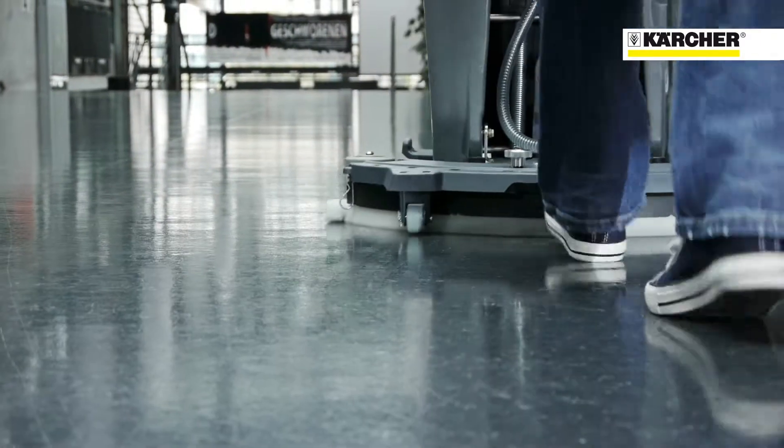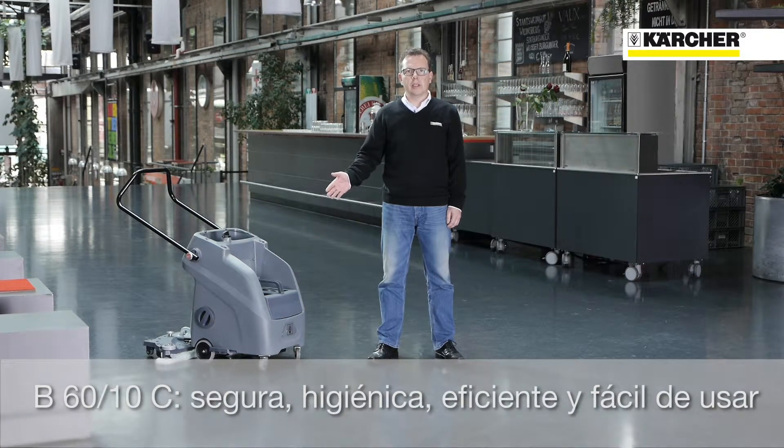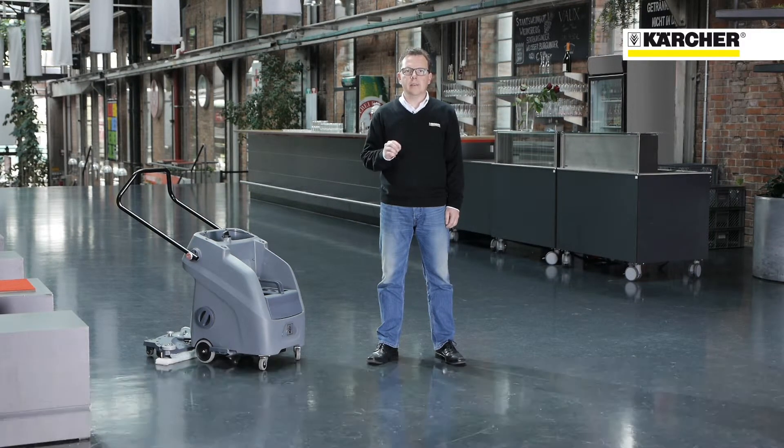Floors are immediately dry after cleaning with the B6010. In short, the new machine class impresses with four main characteristics: Safety, Hygiene, Efficiency, and Simplicity.